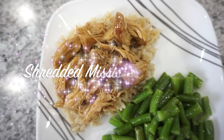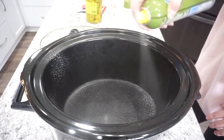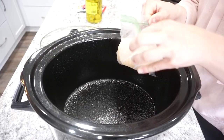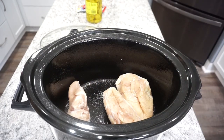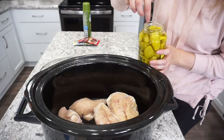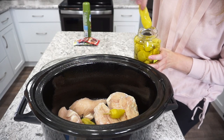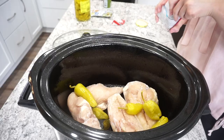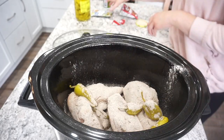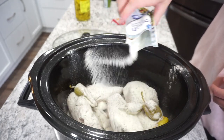First up I'm going to be making some shredded Mississippi chicken in the crockpot. I'm starting off by spraying my crockpot with some olive oil, then adding in my chicken — you can use fresh or frozen, either works fine. I'm using about four chicken breasts. Next I'm adding in my pepperoncini peppers, about five or six depending on size, and you can add a little splash of juice for extra flavor. You'll also want one package of au jus gravy mix and one packet of ranch seasoning mix.